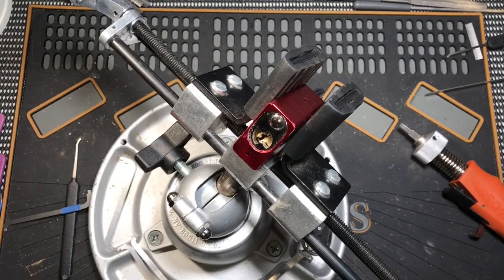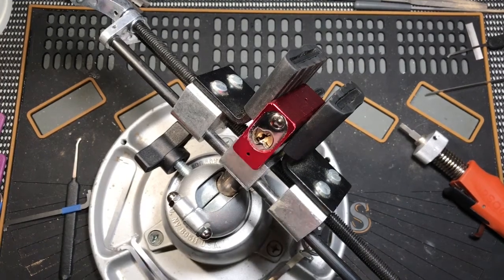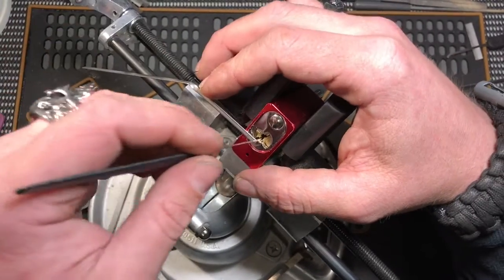Howdy y'all, this is K1 Locks, and today in front of you I have a Sesame lock. This was sent to me by Pikmi 1977. So here we go — most of y'all probably like to go clockwise.